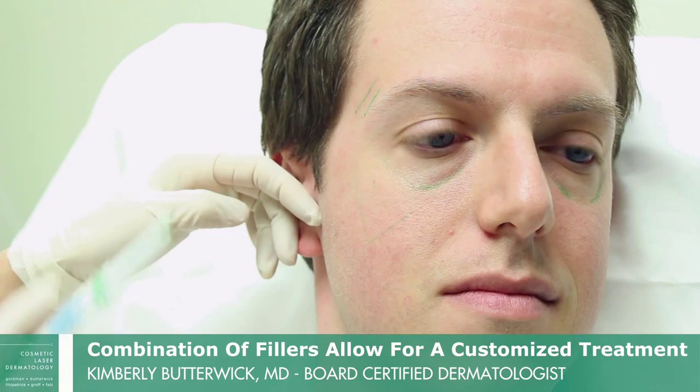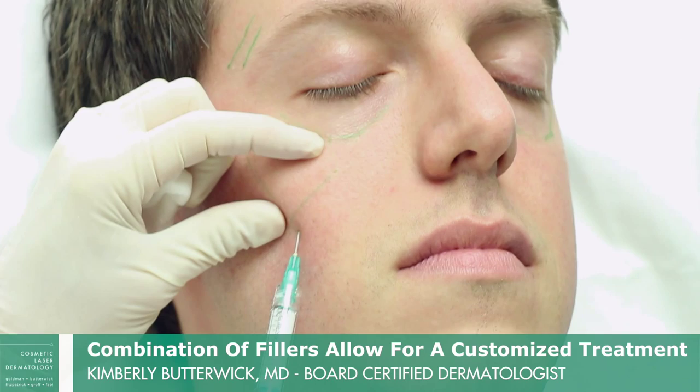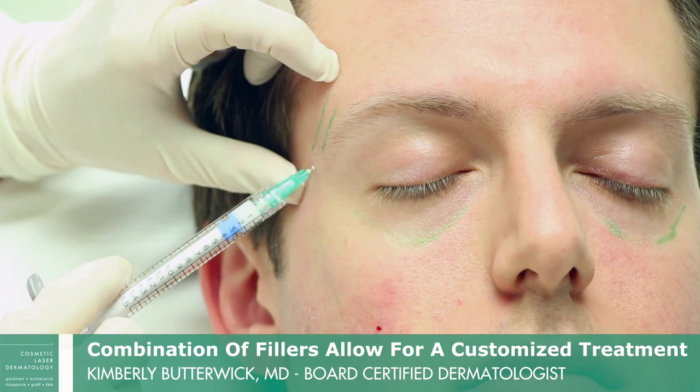There's a difference between the male and the female cheek. In men, we don't want the big full cheekbone. We want to just bring this part of the face forward a little bit, and that will look younger.